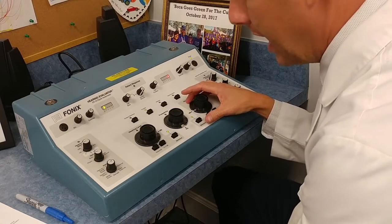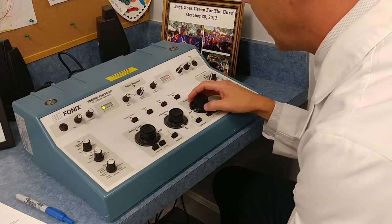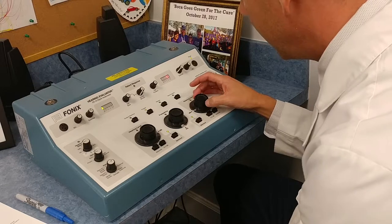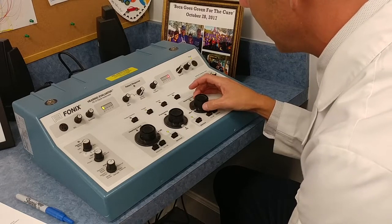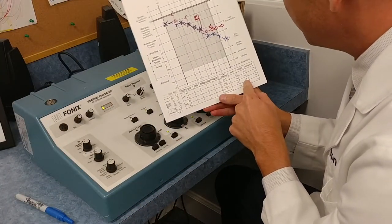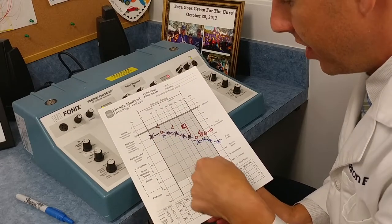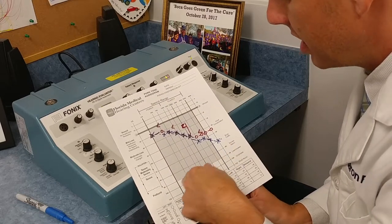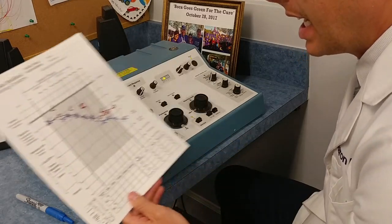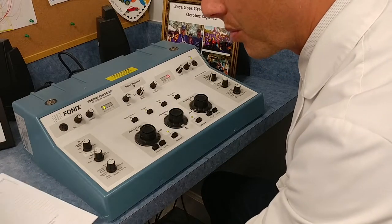I'll ask the patient: if I were the television, would you turn me up, turn me down, or is this comfortable? Once they converse with me, I use up 5/down 10 to find their MCL. From there I'll let them know I'm finding their uncomfortable listening level — again, this ensures the hearing aid never amplifies anything uncomfortably — and I add 5 decibels to MCL until I find that spot. You can also do UCL discretely on every pure tone frequency to get better first-fit information to put into NOAH.